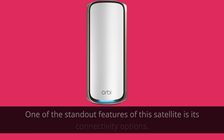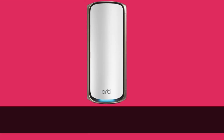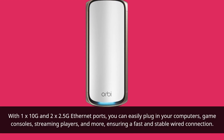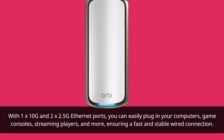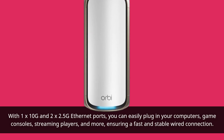One of the standout features of this satellite is its connectivity options. With 1x10G and 2x2.5G Ethernet ports, you can easily plug in your computers, game consoles, streaming players, and more, ensuring a fast and stable wired connection.